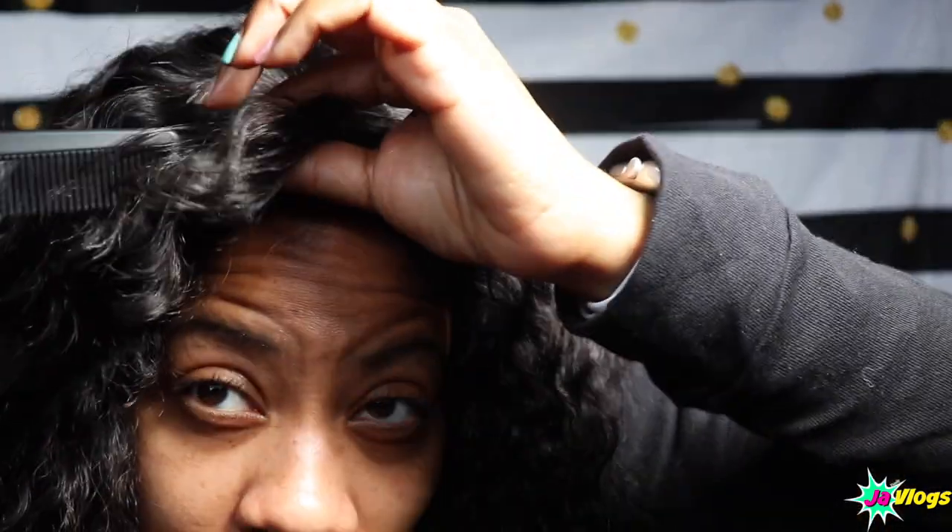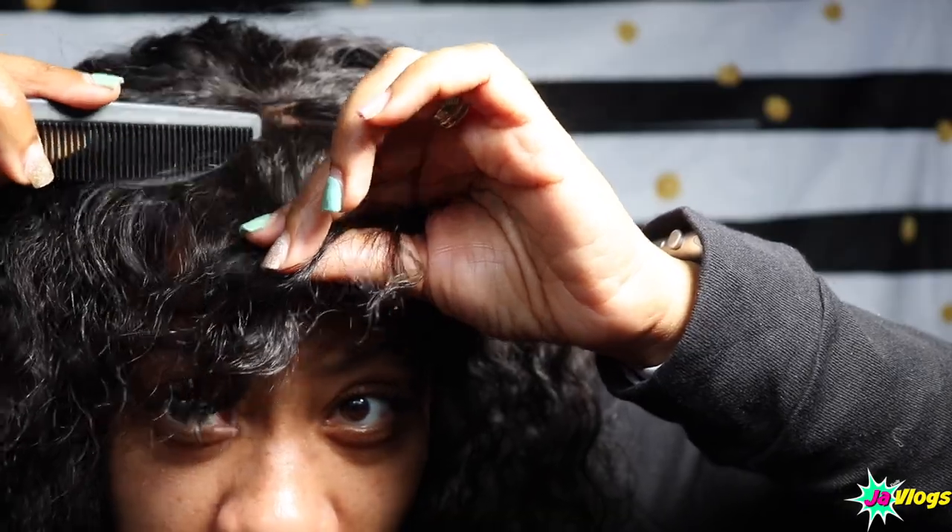This is what the middle part looks like. I think I'm going to go with the side part instead. I hope you guys enjoyed this video — all the information on this wig and the link to My First Wig's website will be down below in the description box. Please like, comment, and subscribe, and I will see you in the next video — bye bye!